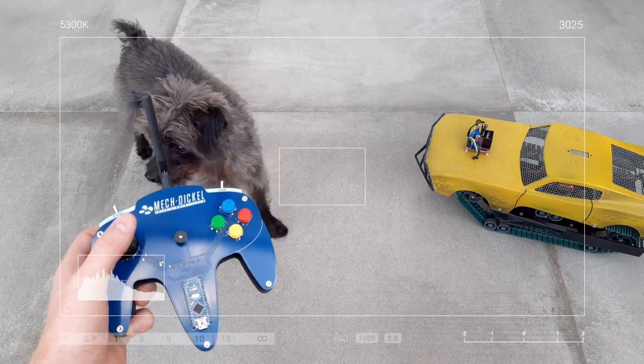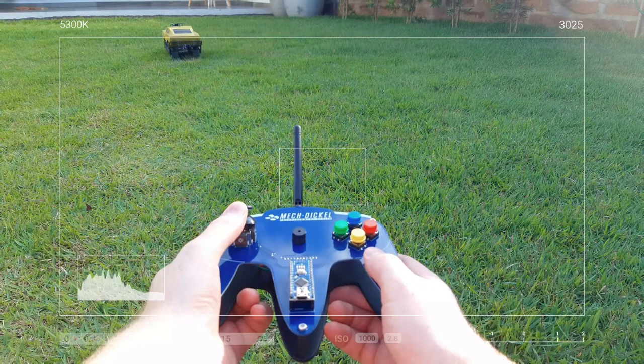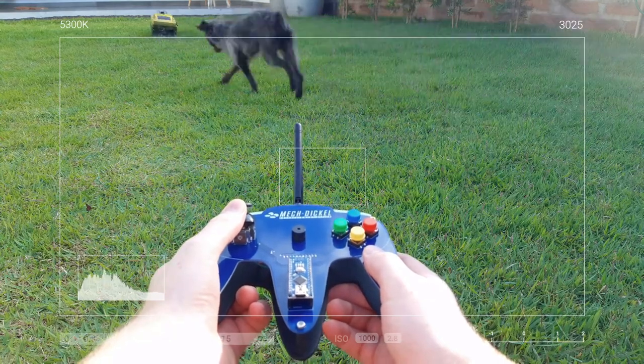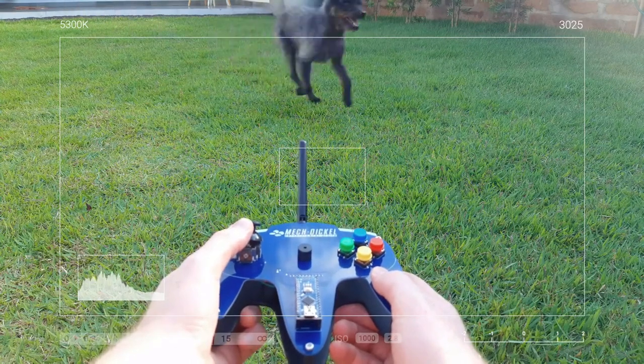That's it guys. All files for this controller are available for download — the link is in the description. Don't forget to leave your comment and like, and subscribe to follow the upcoming cool projects. Thank you.